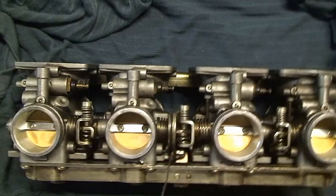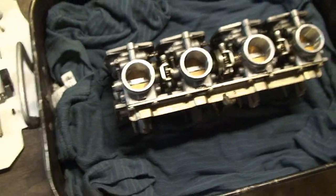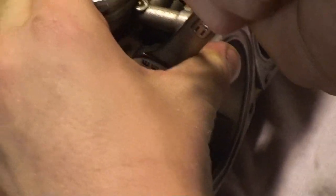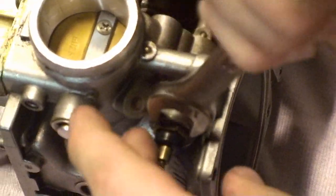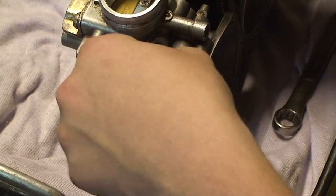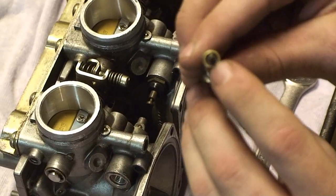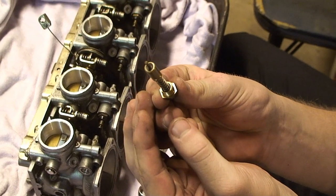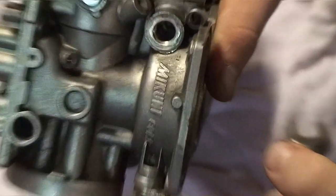Now that we have gotten everything apart, I will take one of the choke plungers off to show you what they should look like when they are clean. They should slide right out. What you want to look for is the little o-ring on the bottom — make sure that is not torn up and make sure it looks clean on the inside. You should also check the inside bore of where the choke plunger goes in to look for debris and see if that part needs cleaning as well.